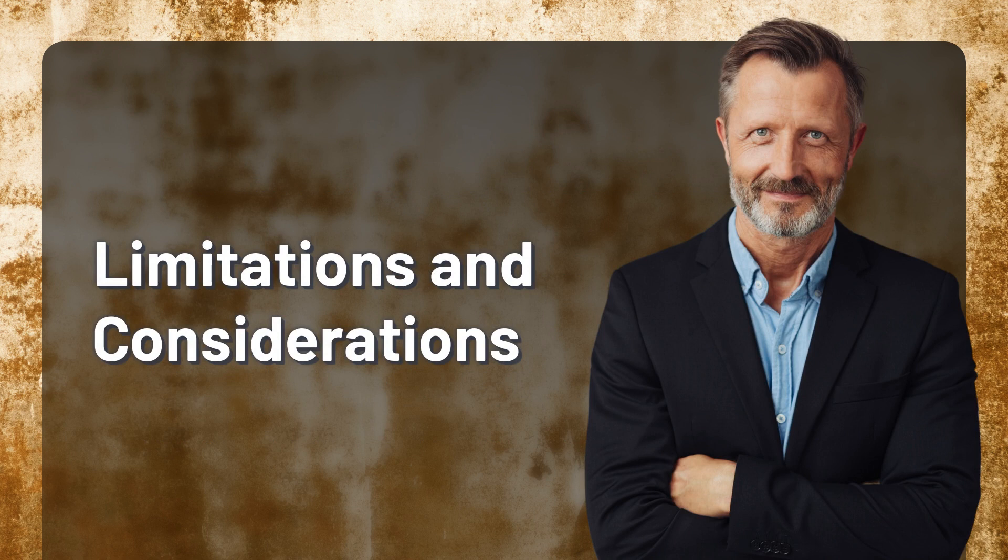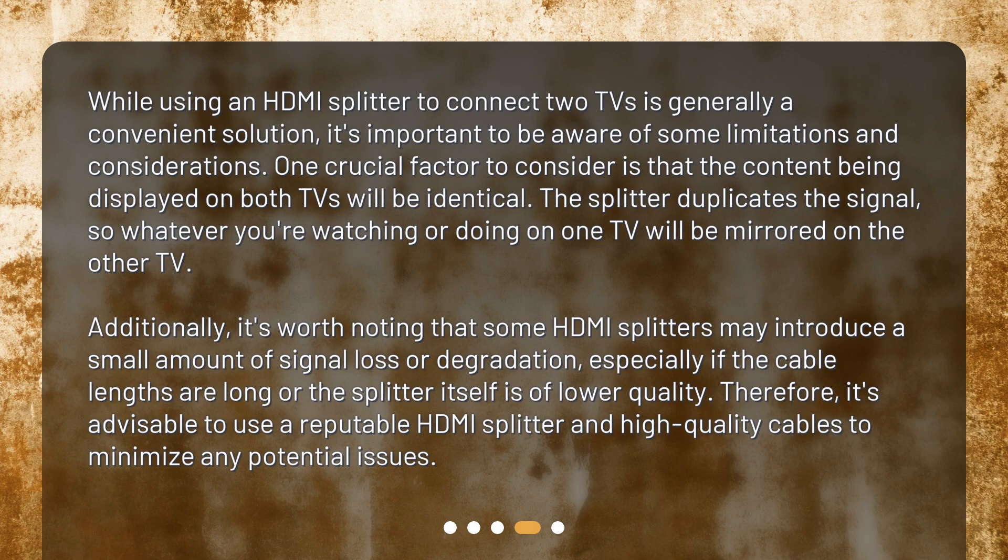Limitations and considerations. While using an HDMI splitter to connect two TVs is generally a convenient solution, it's important to be aware of some limitations. One crucial factor is that the content displayed on both TVs will be identical — the splitter duplicates the signal, so whatever you're watching on one TV will be mirrored on the other. Additionally, some HDMI splitters may introduce a small amount of signal loss or degradation, especially if cable lengths are long or the splitter is of lower quality. Therefore, it's advisable to use a reputable HDMI splitter and high-quality cables to minimize any potential issues.